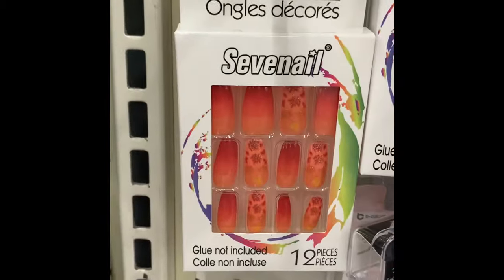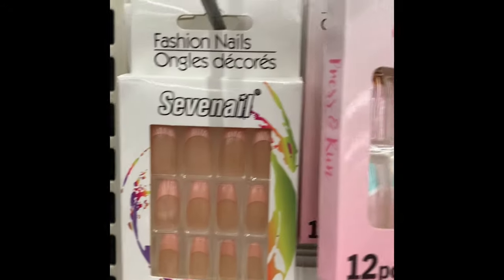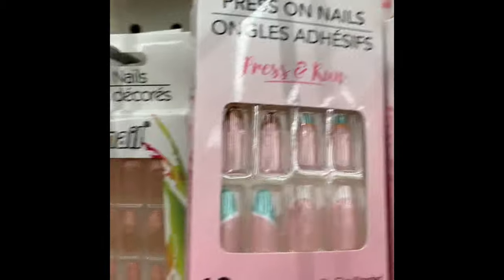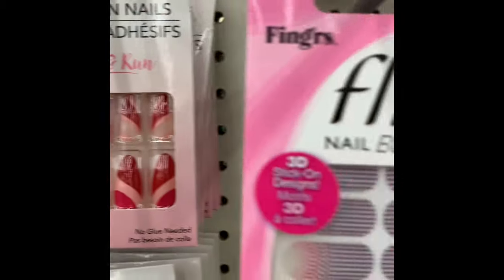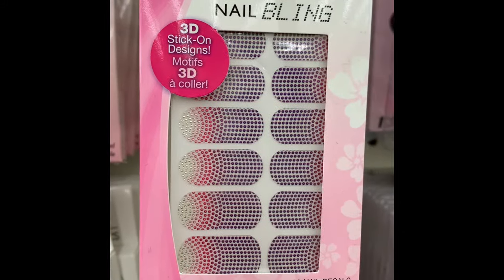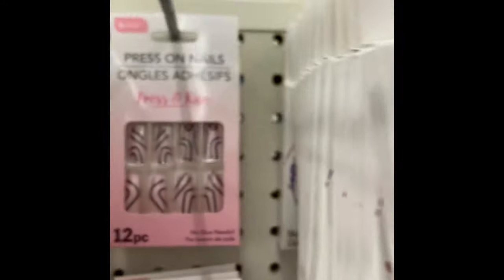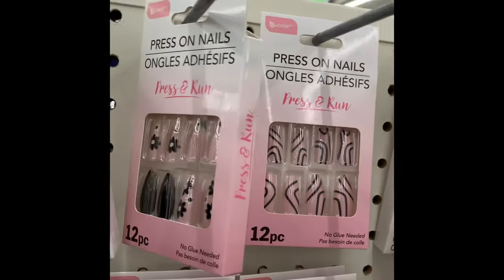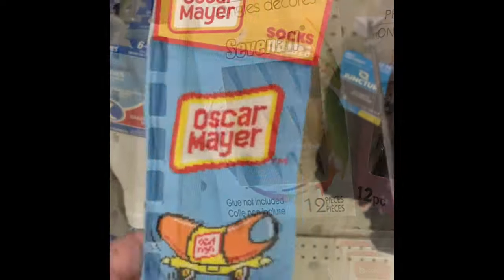Lots of new nail items — different prints. The first one I showed was a 100-piece nail kit that comes with a plastic container, which is nice. None of these include glue, so you need to buy that separately. A lot of times I can find Kiss Nail Glue at Dollar Tree, so keep an eye out for that if you're buying artificial nails.